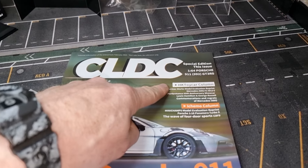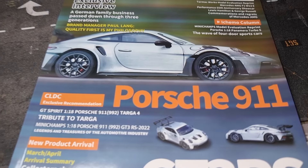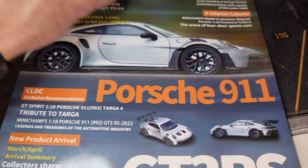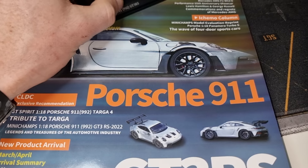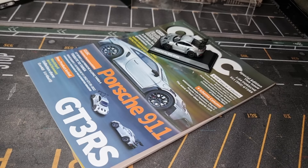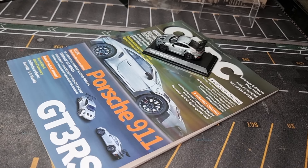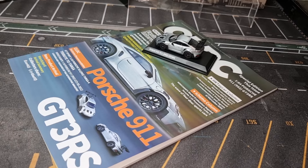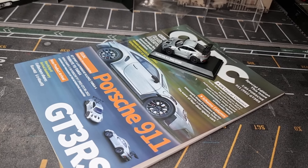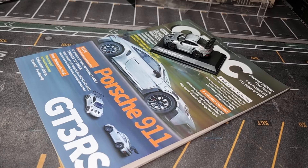China CLDC - you did a great job with this magazine and of course with this beautiful car right here in collab with Mini GT. Fantastic, well done! Like I said, link in the description of where to buy it - be fast, be quick before everything is gone. Don't forget to smash the like button, and I will see you soon. Bye!